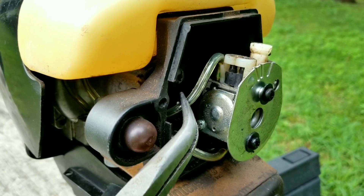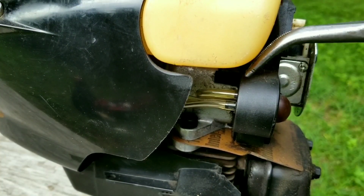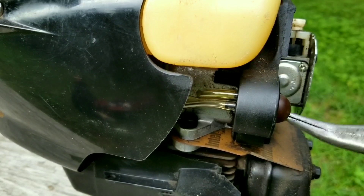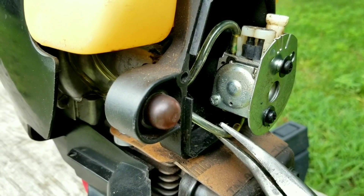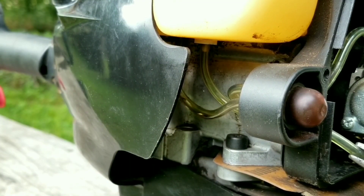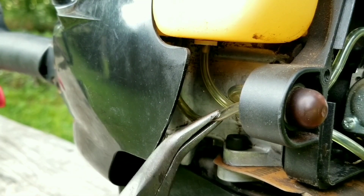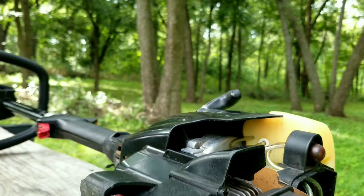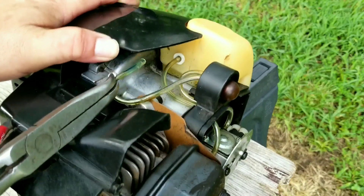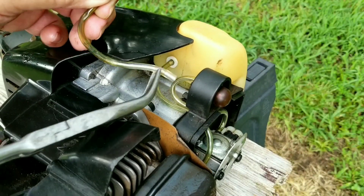If we move the top line on the carburetor, we can see that the top line on the primer bulb is moving as well. That means the shorter port on the primer bulb goes to the top port on the carburetor. If we do the same to the bottom line on the carburetor, we can see that it goes to the fuel line at the bottom of the tank with the white ring around it. That means the last fuel line at the fuel tank goes to the longer port on the primer bulb. Now that we know where all the fuel lines go, we can safely remove them.